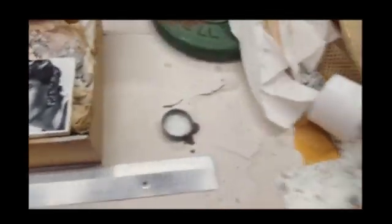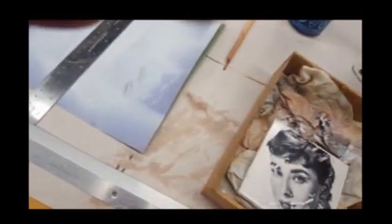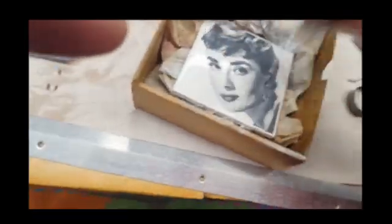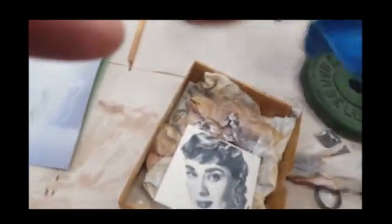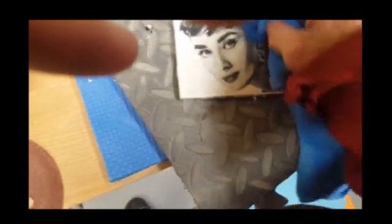Pour it on. A little bit more lacquer thinner, and an old cloth. Another quick cleaning with the cloth.